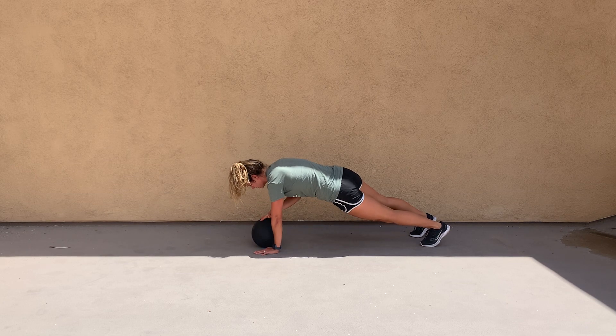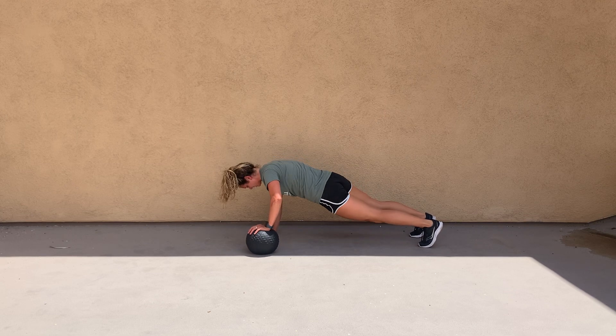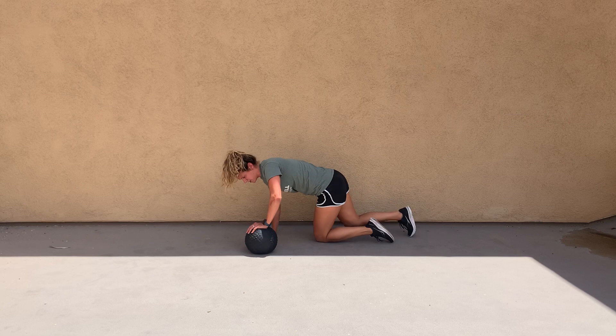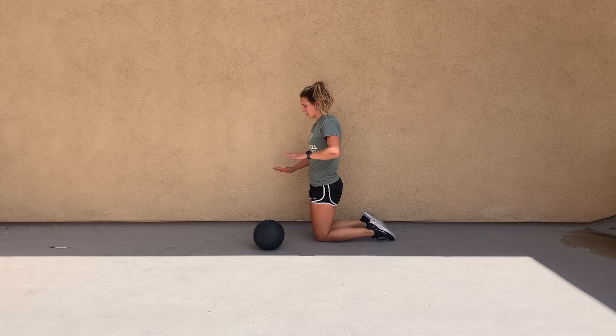From there, you're going to rotate or roll the ball to the other side without significantly rocking your hips, and do the other side. You can do all reps on one side and then switch to the other, but make sure your hips aren't dropping as you push up, and your emphasis is on the hand that's on the ball as you push through.